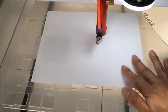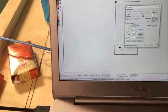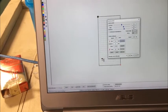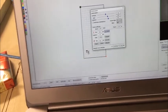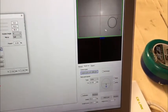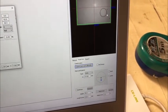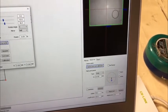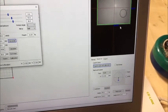Now put a blank white paper under the laser head. In the software, click on Cut Circle and you can see the machine cutting a circle. In this area, you can zoom out using the scroll wheel on your mouse. You can see the camera picture area is about 80mm height and 180mm width.